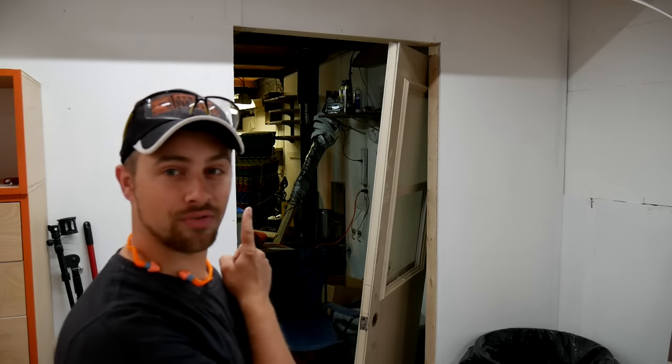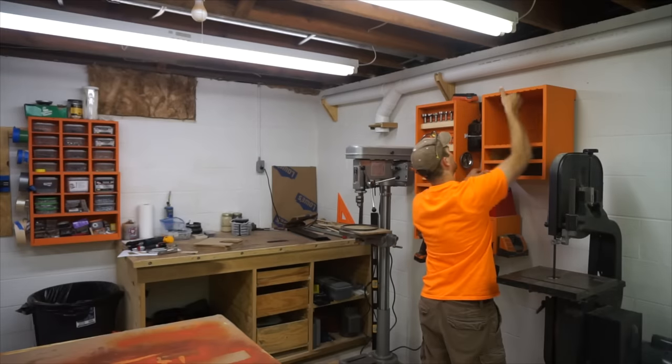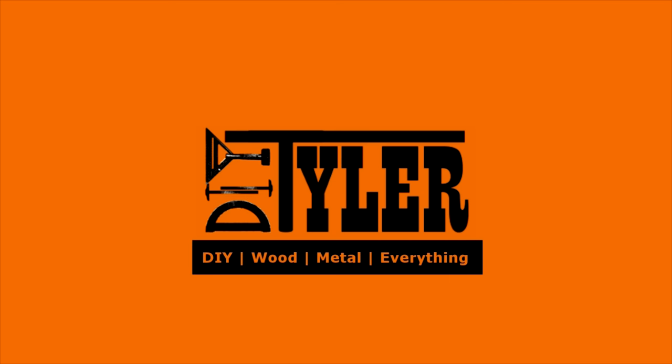Hey guys, I'm Tyler and welcome back to Day-to-Day DIY. Today we are going to make a door frame for the new shop. You guys are not going to believe how easy it is to make these door frames.